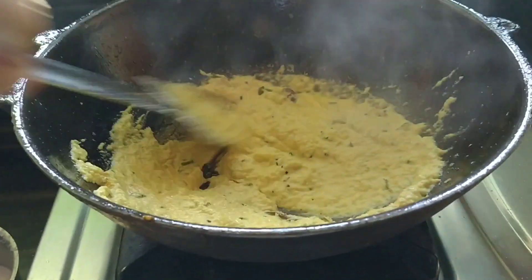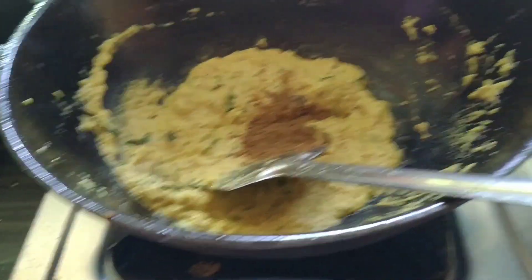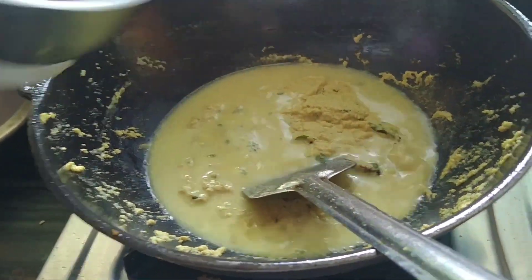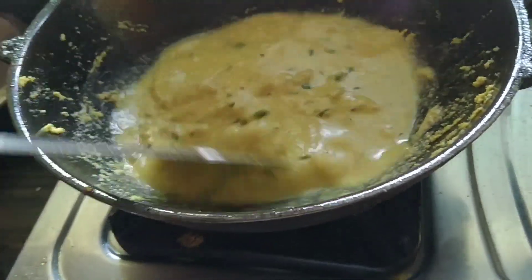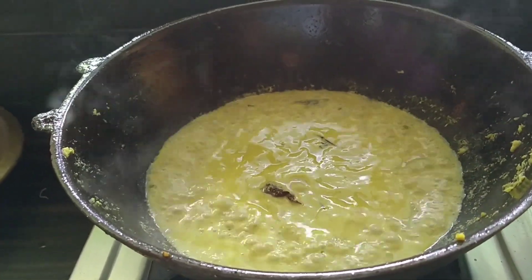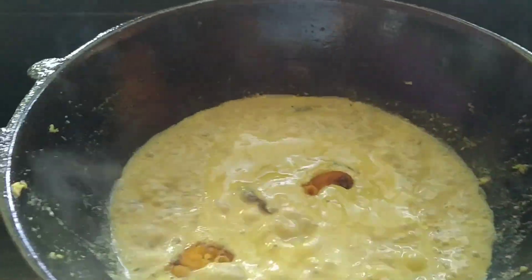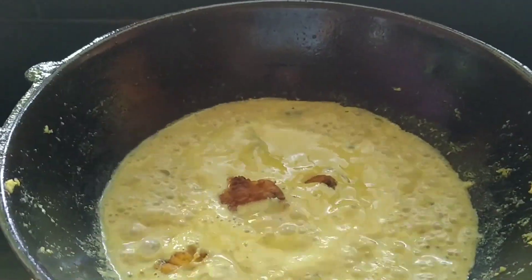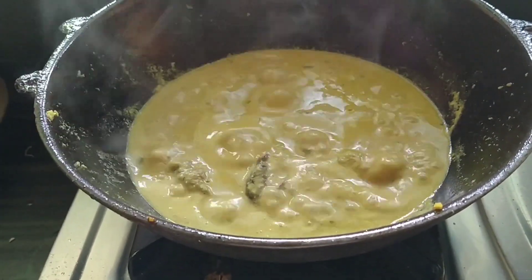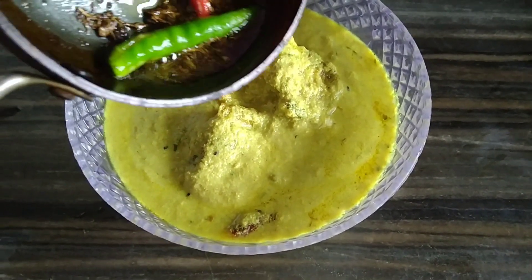I will pour the seeds from the grapefruit in the heat. After baking the grapefruit, I will pour the seeds into the flour. I will cook for 5 minutes.